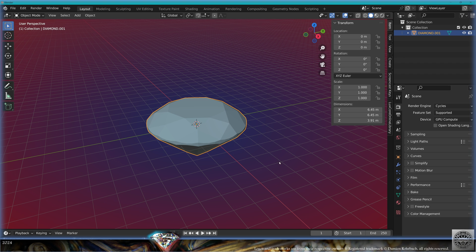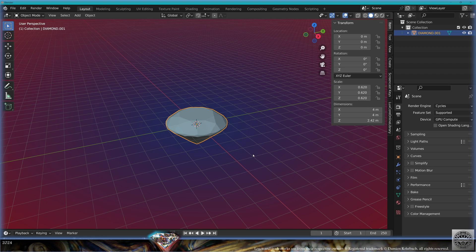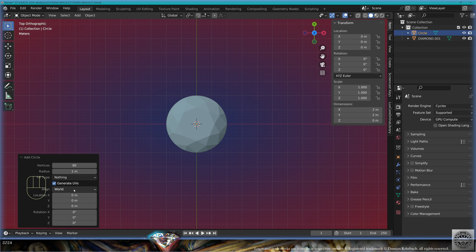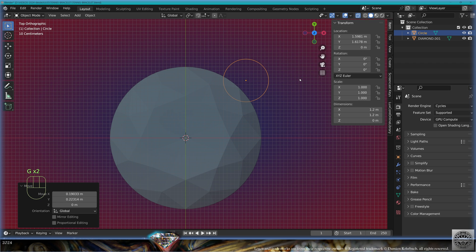Append a diamond from the extra meshes or from your gemstone library and make it 4 millimeters. Save and be happy. Go to top view, numpad 7, add mesh circle with 80 vertices, radius 0.6, and grab it here.